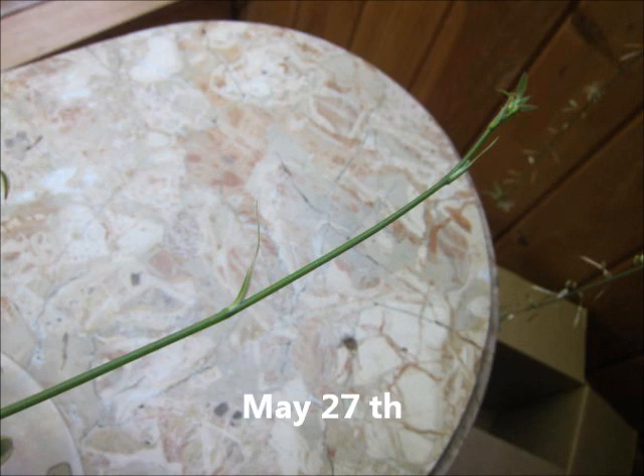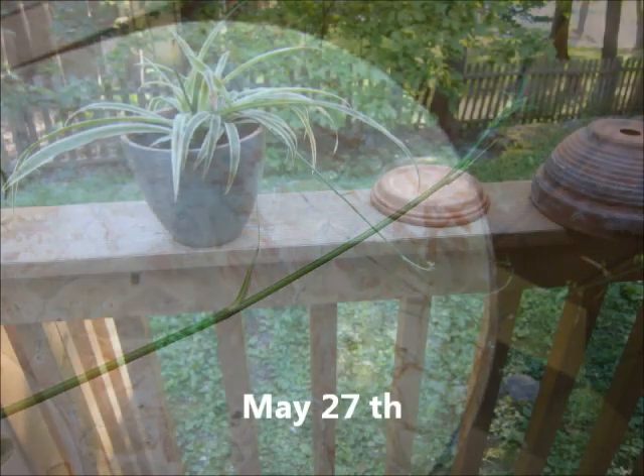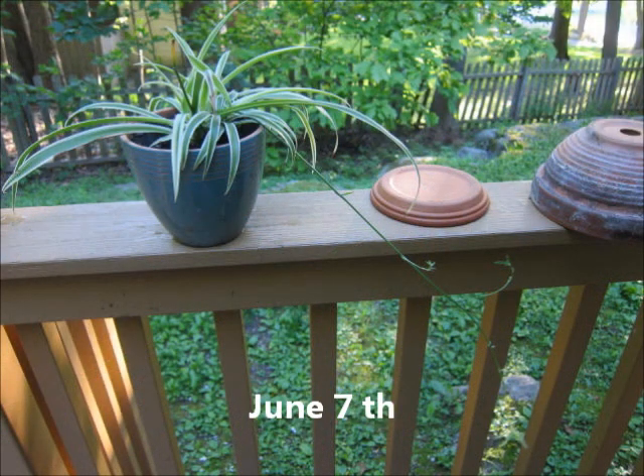So on May 29th I microwaved two cups of water for about a minute and a half to two minutes on high — it didn't boil but it was extremely hot, almost to the boiling point. I let the water cool down completely to room temperature before giving it to the plant, of course, or else it would have killed the plant. Then I watered the plant on May 29th with its first two cups of cooled-down microwaved water.